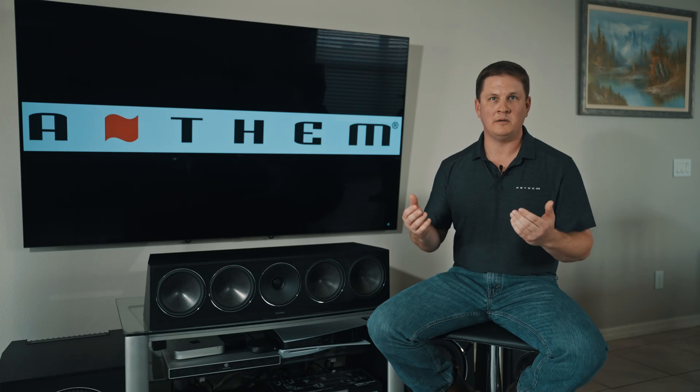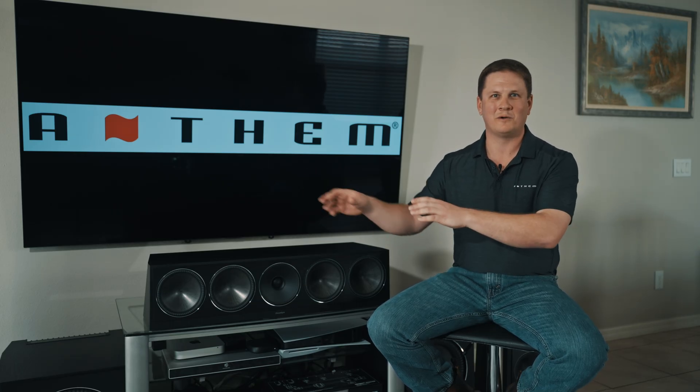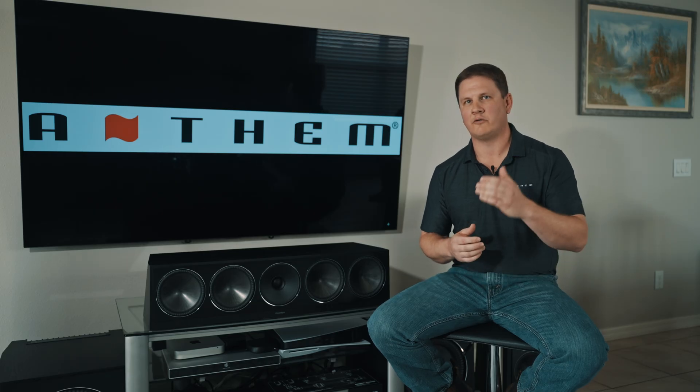In a lot of cases the ideal location may not be practical — it could be physically in the way of a door or another area of the room — so you will have to make some compromises. That's where Anthem Room Correction built into the subwoofer or the electronics is a huge benefit, because we can help solve a lot of those inefficiencies using the powerful ARC Genesis calibration software. In my case at home, I've got my two subwoofers flanking the inside of my front main speakers, which gives me the best of both worlds aesthetically and from a performance standpoint.